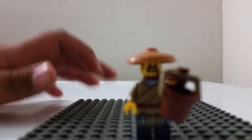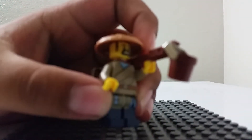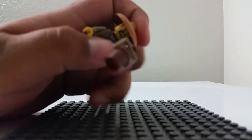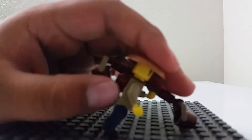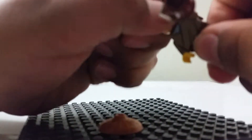Next up we have this water guy — we call him the water boy because we actually threw away the box, as we said before. He has a frightened face, and I like the robe that he's wearing. This thing he's not really holding — it's attached to him on the back. He has a nice hat which I haven't really seen before.